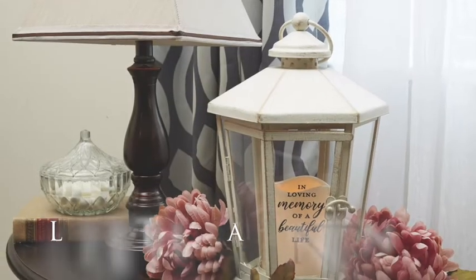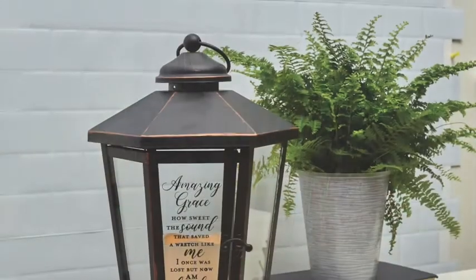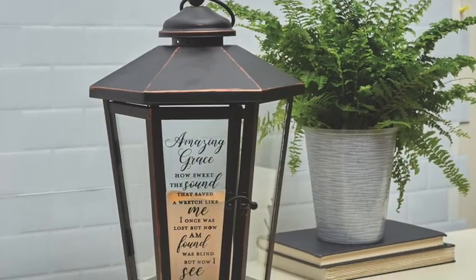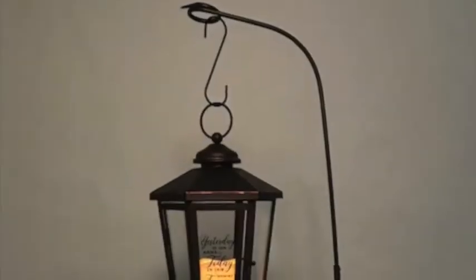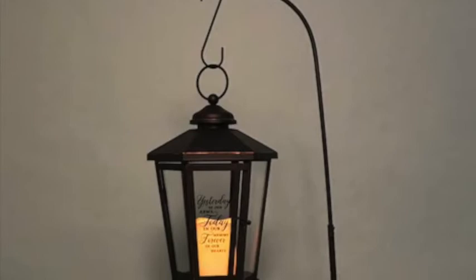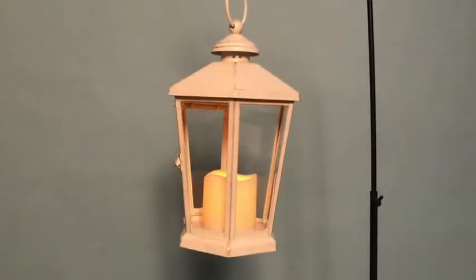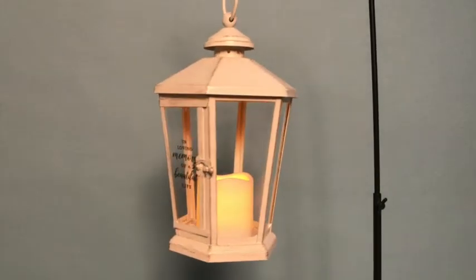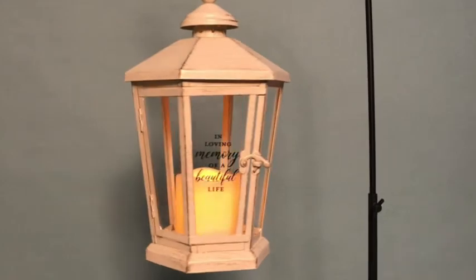This brings us to our new indoor-outdoor light-the-way lanterns. They feature a hexagonal design with the same LED candle and automatic timer that our customers have grown to expect. With the sentiment printed directly onto the glass, these lanterns are sure to bolster our lantern selection even more. They can be displayed and hung from our medium chime and garden stand using an s-hook, both of which are available in the catalog.